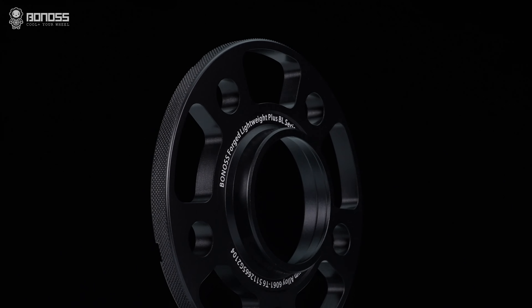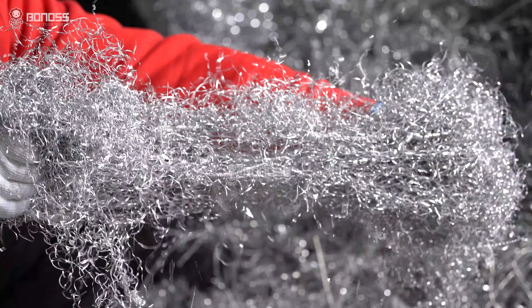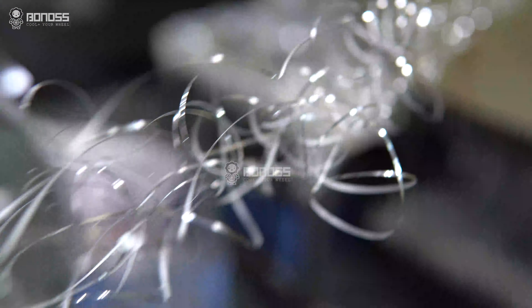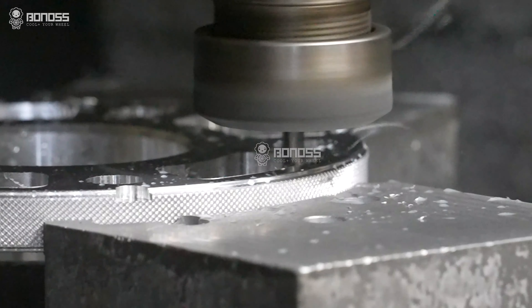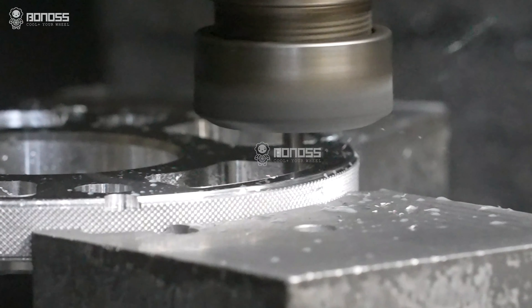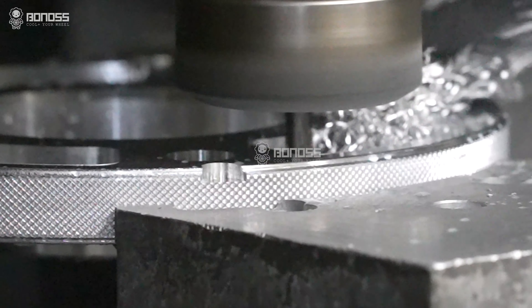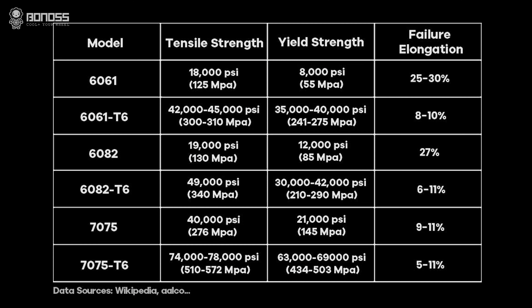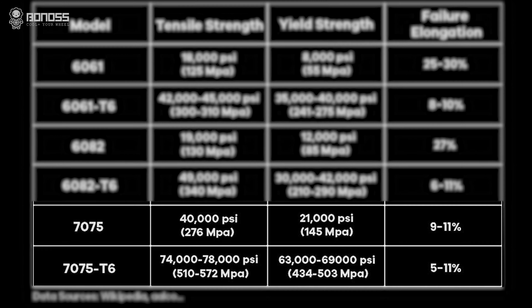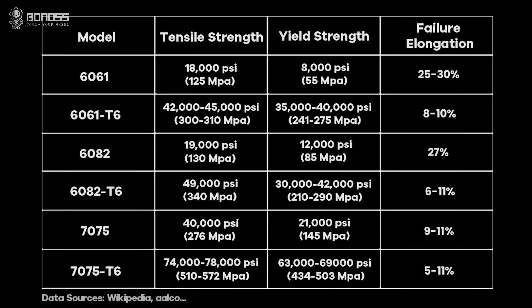BONOSS manufacturer-produced wheel spacers are made of high-grade forged 7075 T6 aluminum alloy, which features many desirable properties, such as high strength, wear resistance, excellent toughness, impact resistance, and high temperature resistance. This metal performs good mechanical properties. Compared with ordinary aluminum alloy 7075 materials, the tensile strength and yield strength are about 5 times higher.